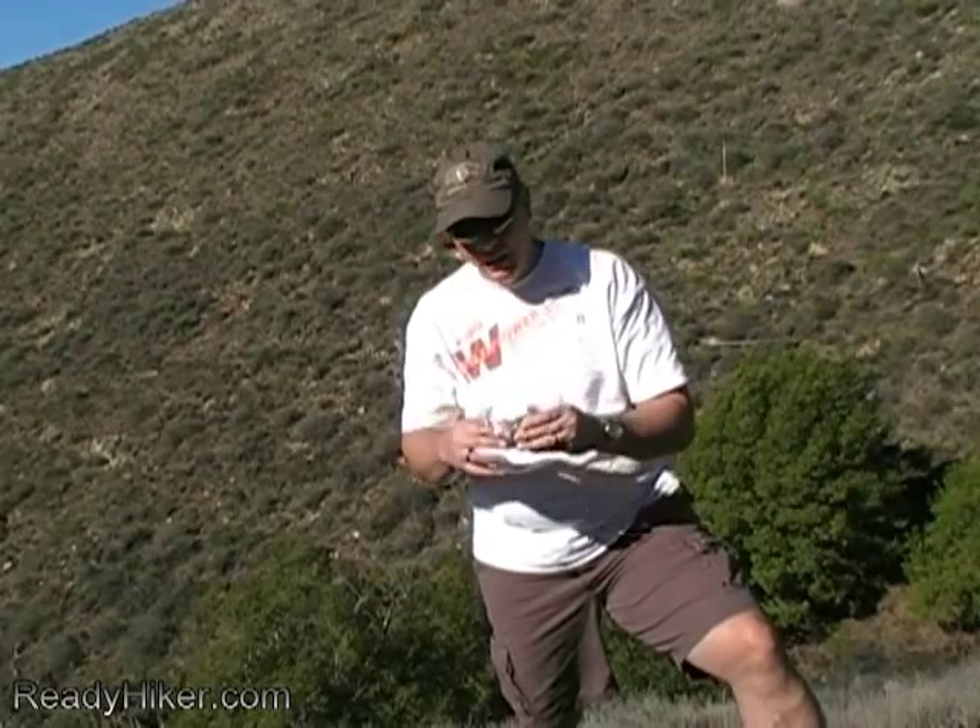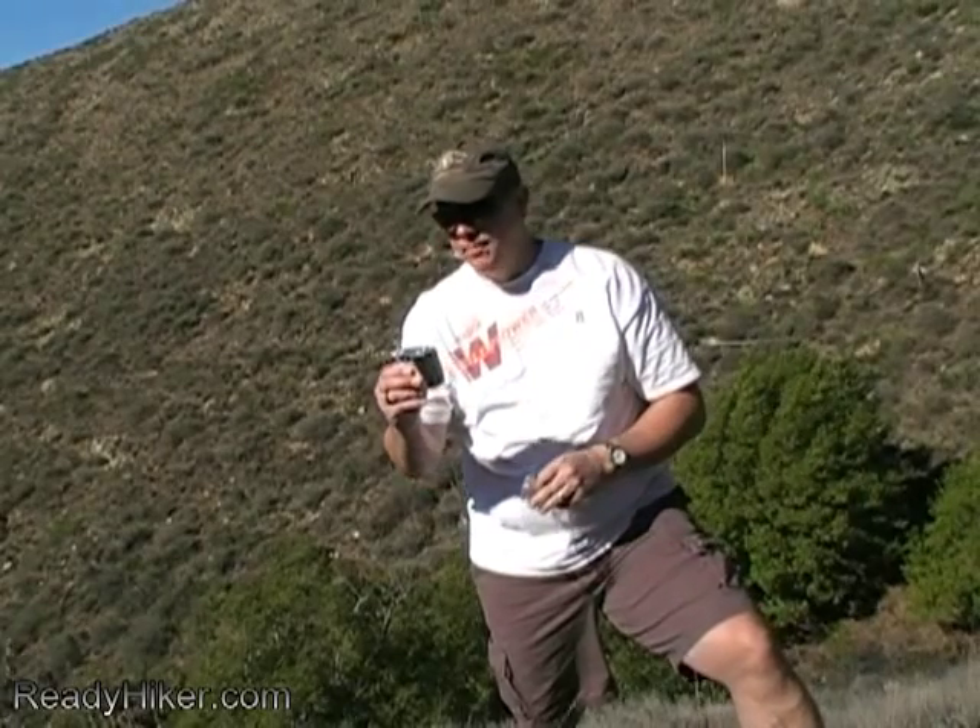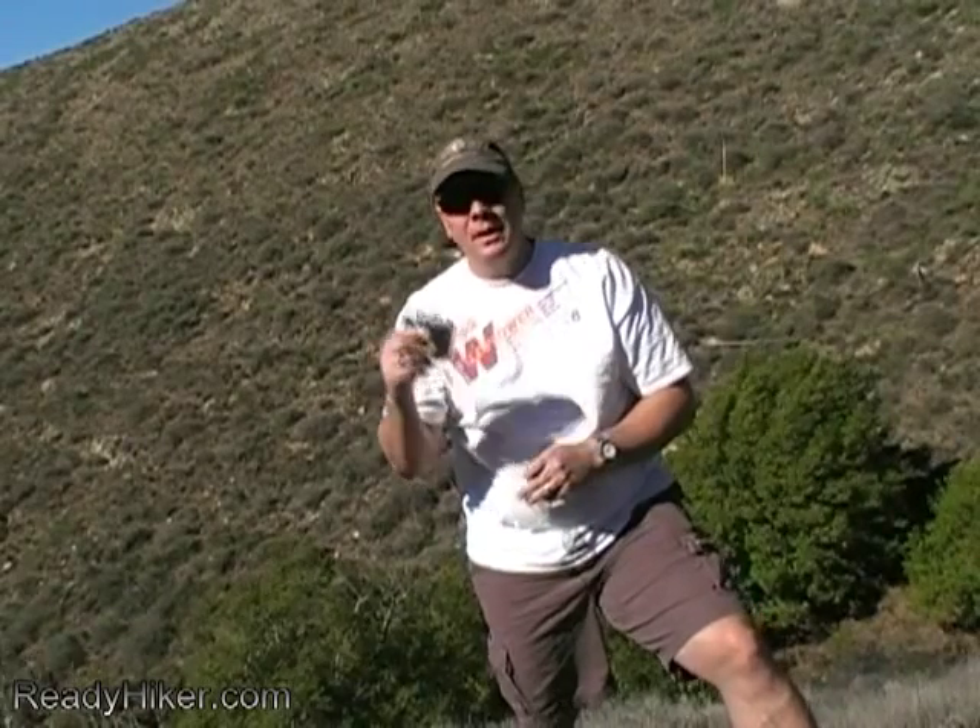One other thing in my first aid kit — it doesn't fit in the kit itself — is a thermal blanket. Even on a one-day hike, if I get caught near the top and twist my ankle or break a knee, I'm going to be stuck up there. On the coast it gets really cold, and this thermal blanket will keep me from getting hypothermia overnight, especially in fall and winter. Make sure it's readily accessible in your pack so you don't have to scramble for it.